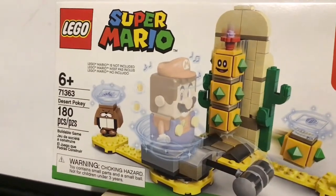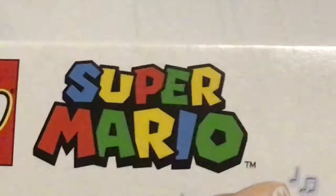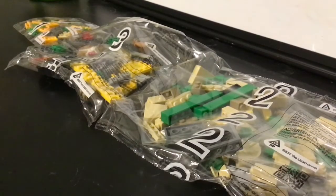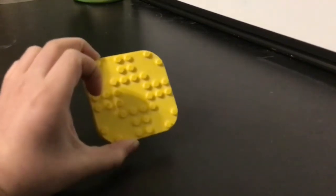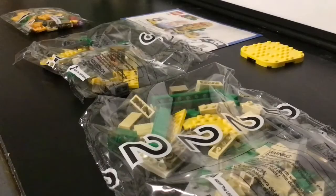Let's open this fantastic Mario set! In this set we get three individual numbered bags of Lego, one instruction booklet, and one of these yellow plates. Alright Brandon, are you ready to build?